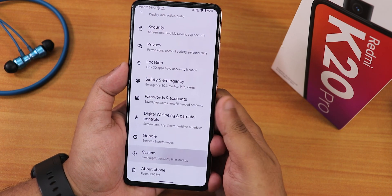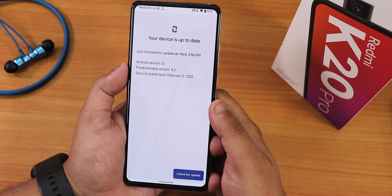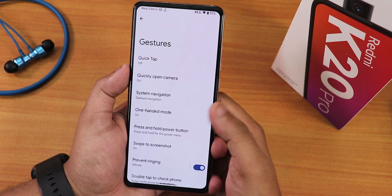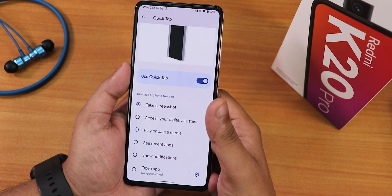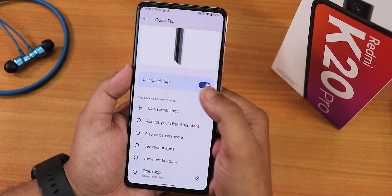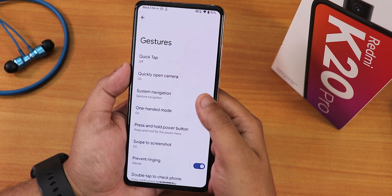In the system panel, there is a system updater to check for updates since this is an official ROM. In gestures, we have Quick Tap and it works — you can see 'Quick Tap detected.' There's also the option to quickly open the camera.